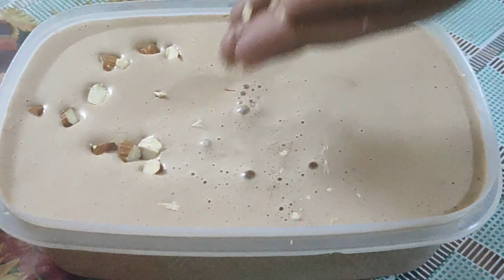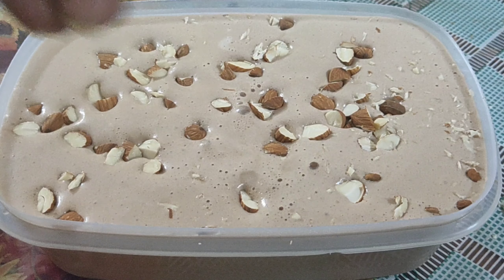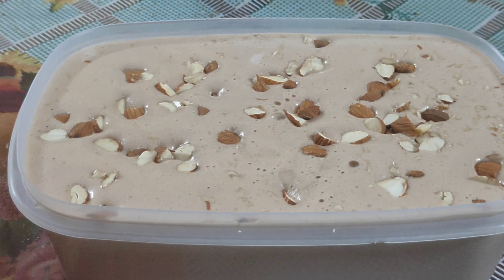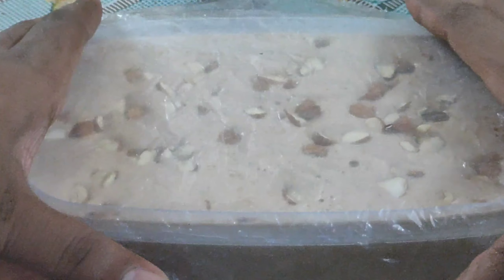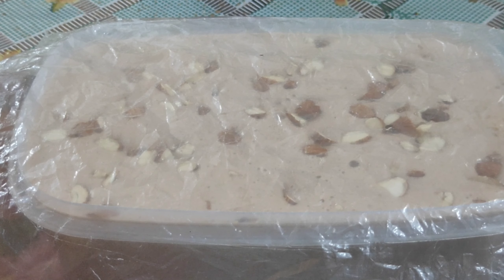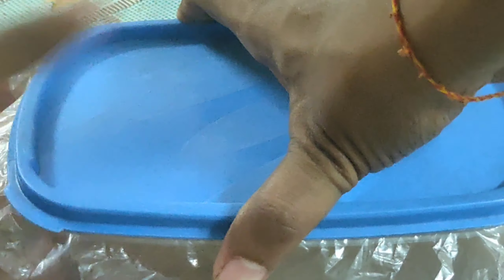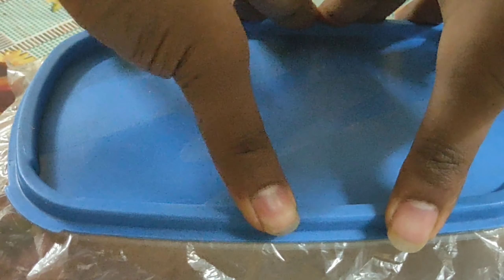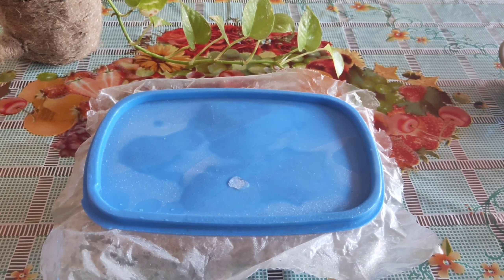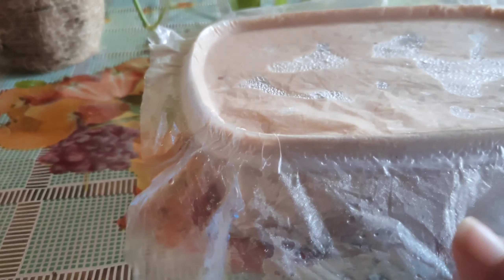Add chopped almonds on top of it, add a layer of origins, then add this mixture and put it in the freezer. Keep this overnight in the freezer, then remove it from the freezer and remove the lid.